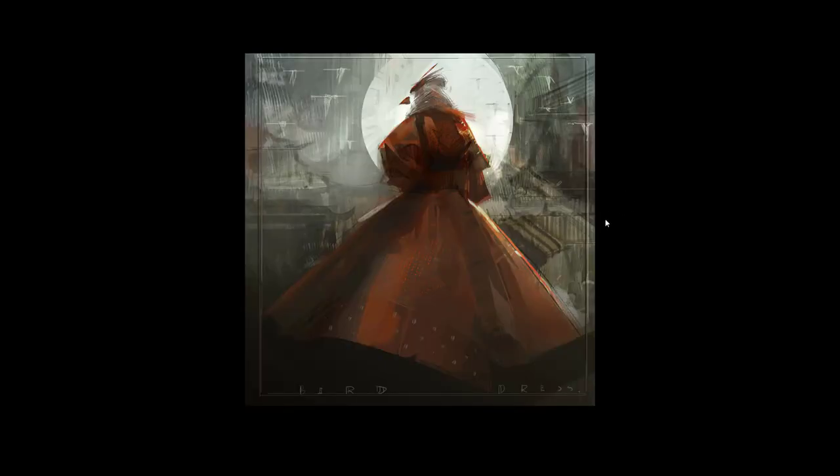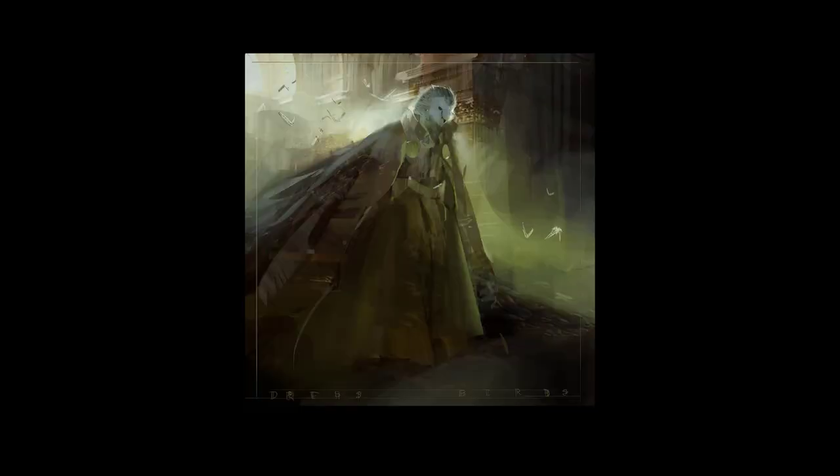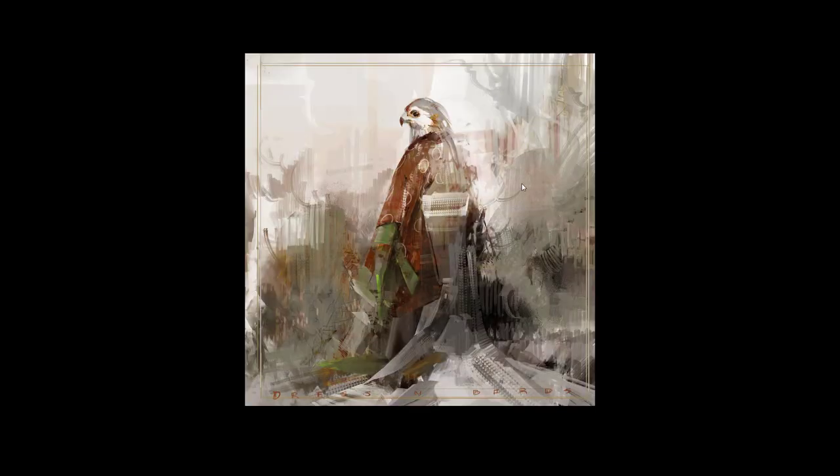If you check out his portfolio — whether it be ArtStation or his actual website — a lot of his work is very impactful. It just has a strong look that immediately captures your eye. The composition is there, essentially.